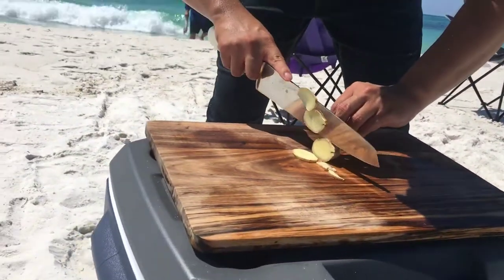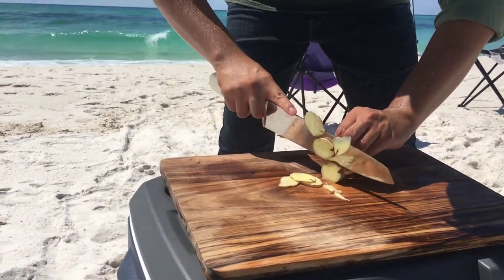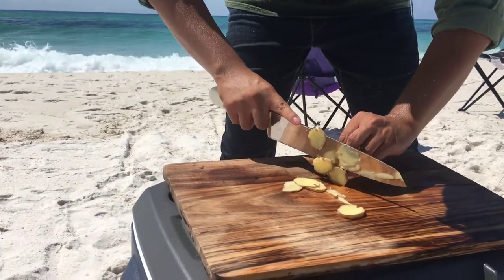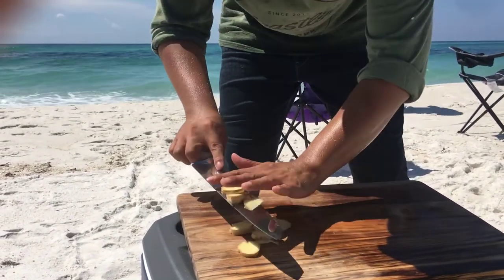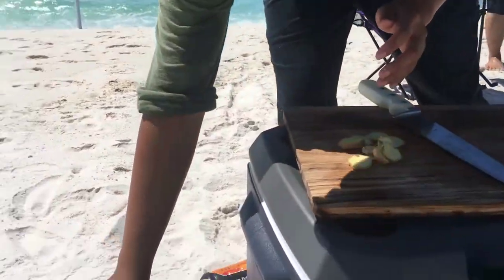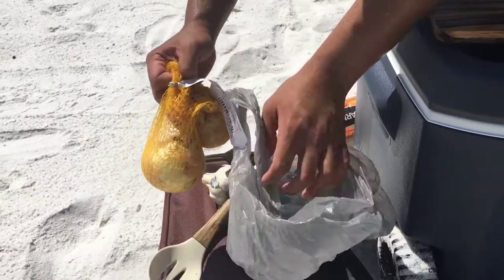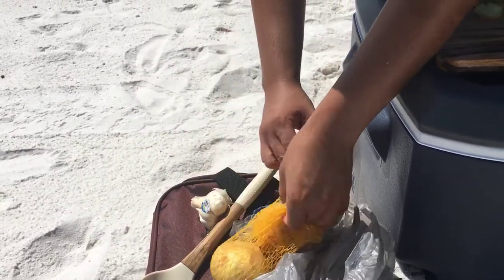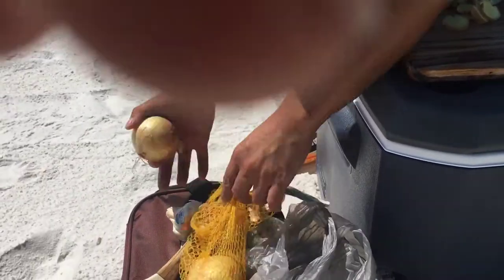Chop the garlic, ginger — we're chopping the ginger right now, just into coins. Oh, one of them just rolled off. It's going to be max flavor right here. This is really hard not being in a real kitchen. Next is onion — just chopping all the ingredients.